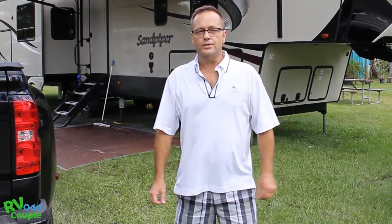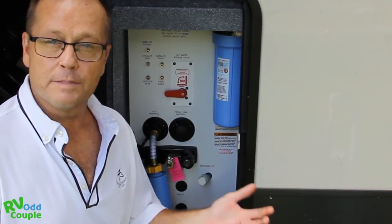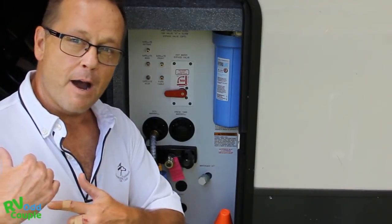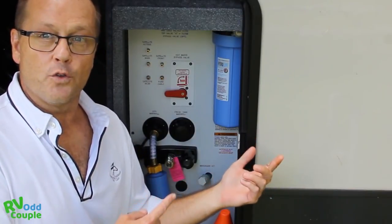Today is moving day and I'm gonna show you what I do to prepare to move the RV to our next location. Through trial and error, I've come up with a sequence that works best for us, saves power on my battery, and I can use to my advantage the fact that there's gonna be an earthquake inside of this.